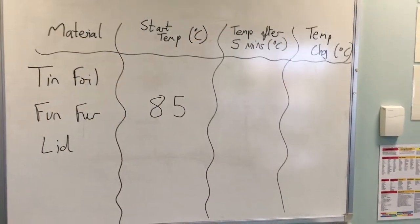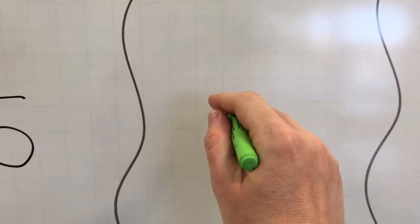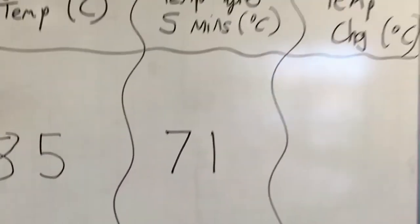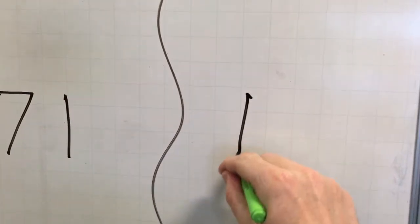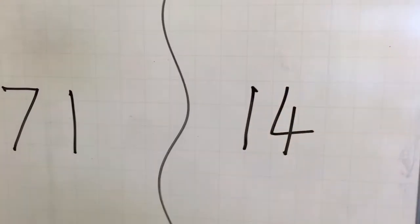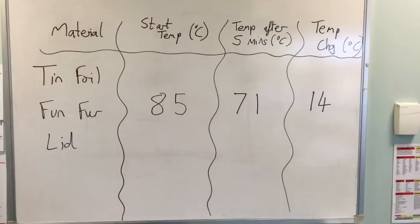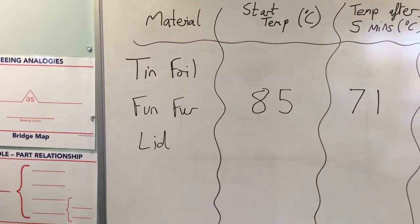Our final job is to record the temperature of the water after five minutes of cooling, which in my experiment was 71 degrees, and we can calculate the temperature change in degrees Celsius. So 85 minus 71 equals 14 degrees Celsius. With the fun fur, over five minutes in my experiment the temperature dropped by 14 degrees Celsius.